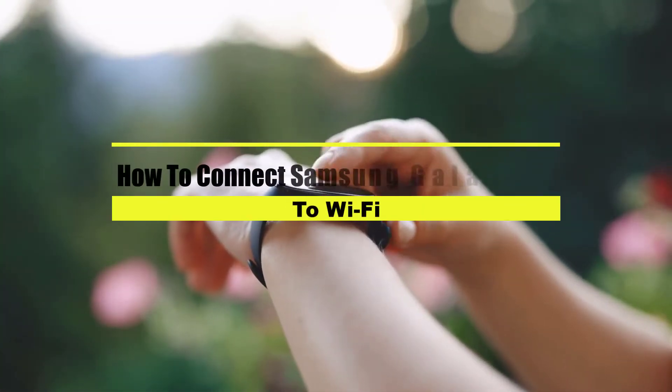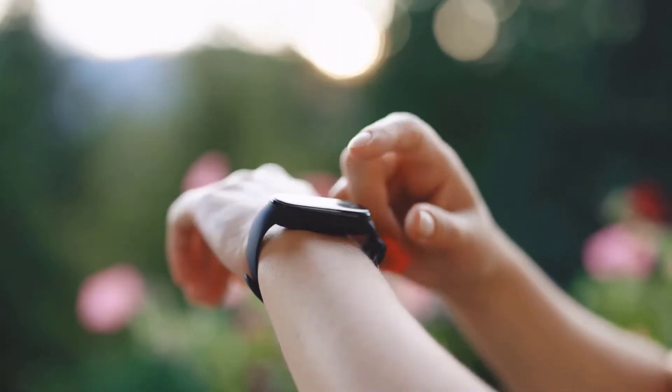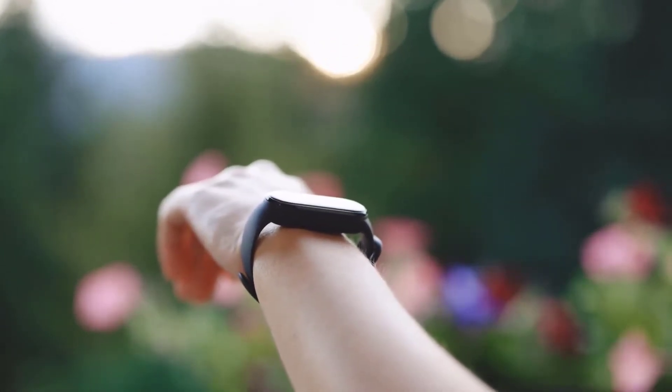In this tutorial, we will be showing you how to connect your Samsung Galaxy Watch 5 to a Wi-Fi network. We will also be showing you how to remove Wi-Fi networks from your Watch 5.